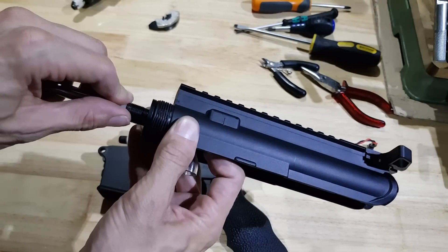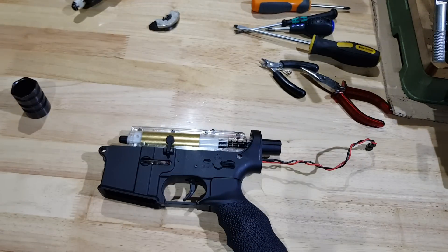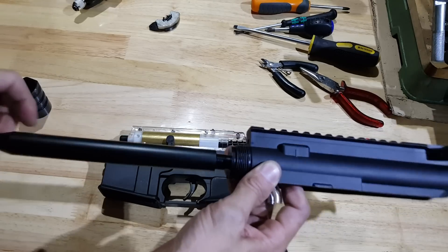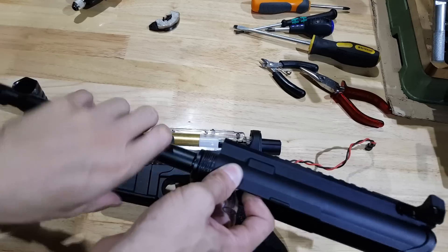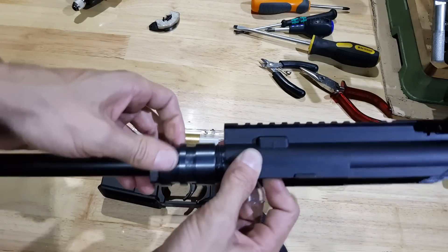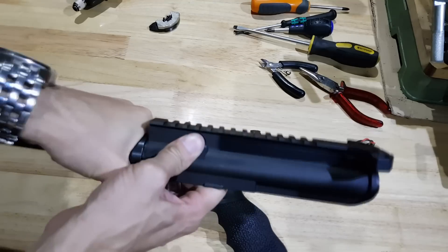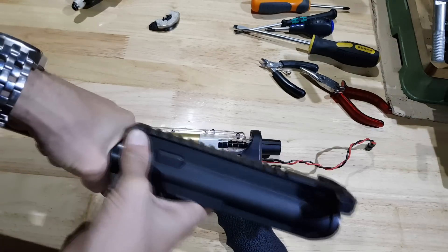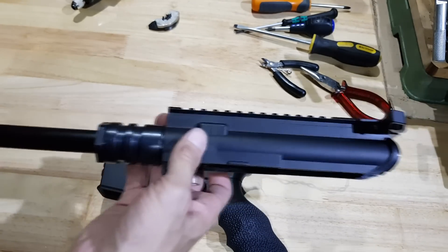Then your reverse thread adapter goes on there. You can then take your barrel assembly, thread it on backwards onto that adapter, and the whole thing is held on tight with your barrel nut. One of the cool things about the Gen 9 is the barrel nut threads directly onto the nylon upper receiver — you don't have to do any fancy adapters, it just screws straight on. I only go hand tight because it is only nylon; you don't want to strip the threads on that.